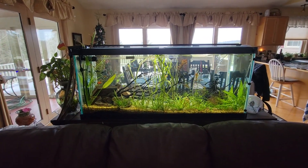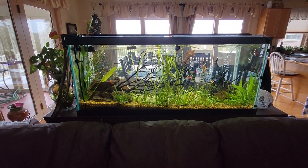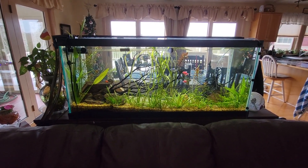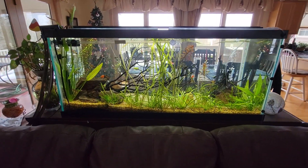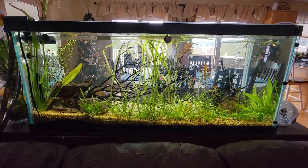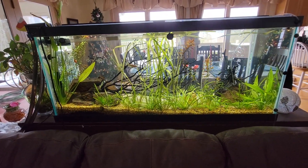Hey everybody, Lake Fusion Aquarium is here today with a super cool video for you. This is actually my second client's aquarium — my second client ever. This thing used to be a 10-gallon aquarium that went up to a 30-gallon aquarium, and now we're at a 75-gallon aquarium. They absolutely love this tank, I absolutely love this tank. Everyone's happy with it. It's beautiful.